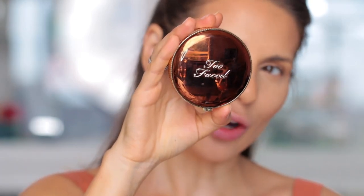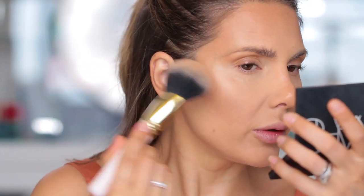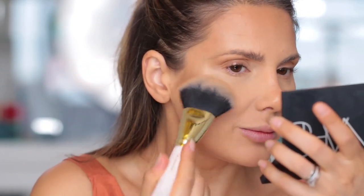Too Faced Chocolate Gold Bronzer — this is the kind of bronzer that has shimmer in it. The way I recommend using this is more like all over your face to give you that glow, a full all-over glow. For that, you should use a bigger brush. Just tap it all over — use it more like an all-over bronzer.